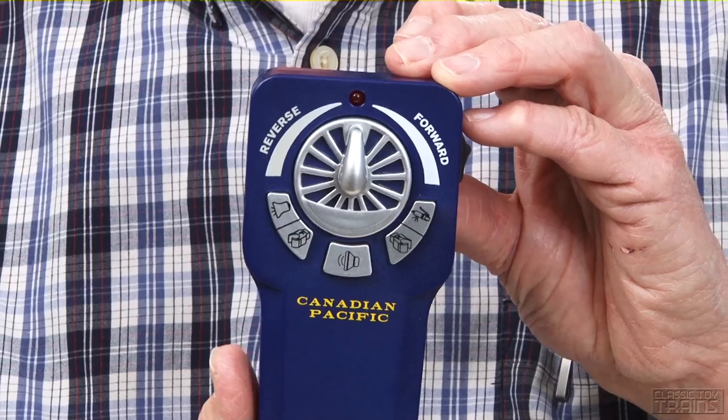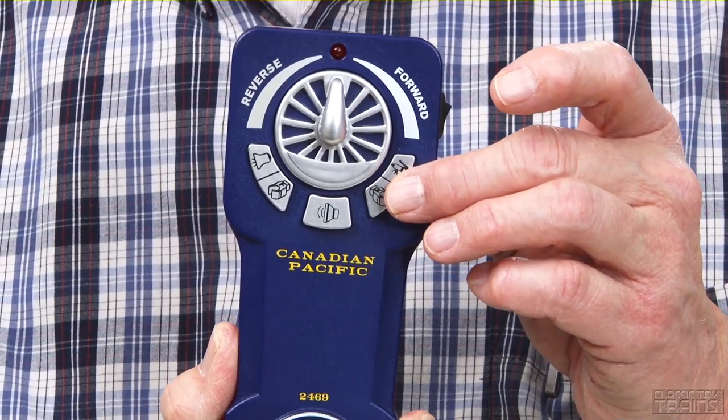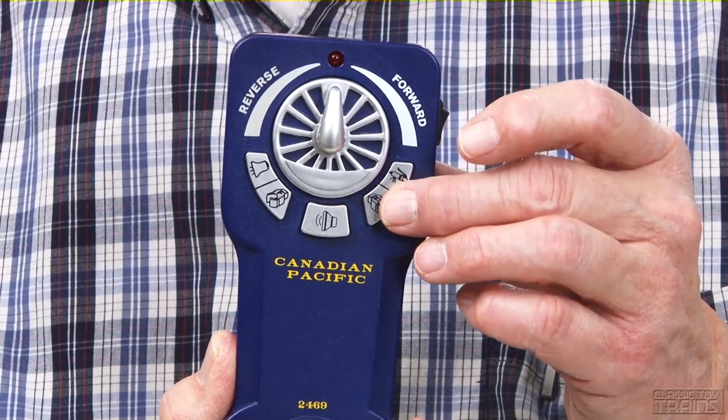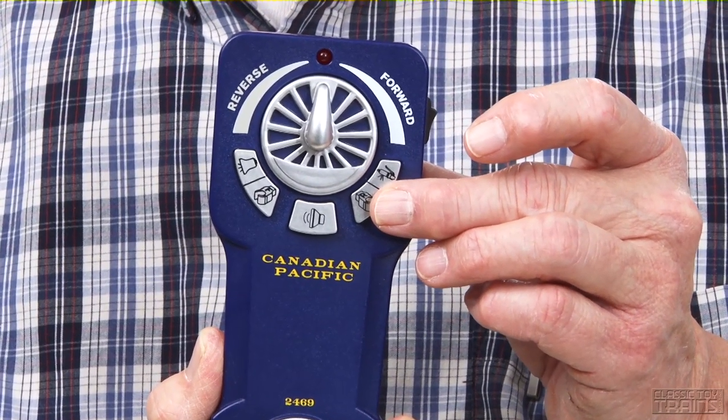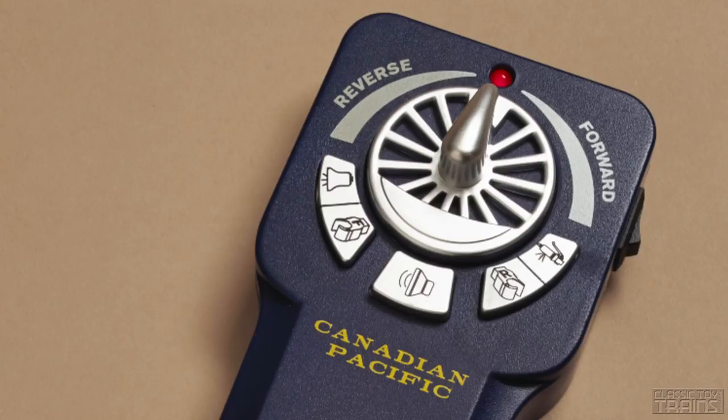The Lion Chief Plus remote control is about as simple as you can get. The speed control wheel is shaped like a steam locomotive wheel. You turn it to the right to go forward, and back to the left to go in reverse. There's an LED in the middle — it flashes faster when the locomotive is moving faster, and slows down as the locomotive slows down.